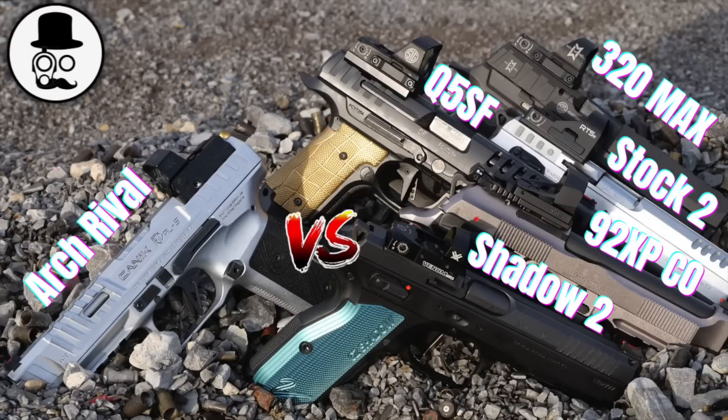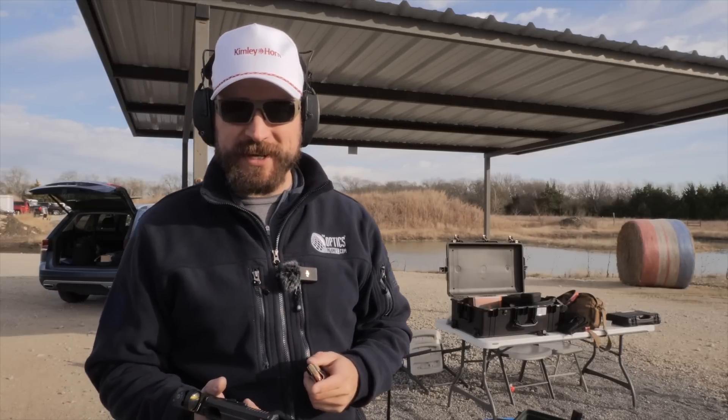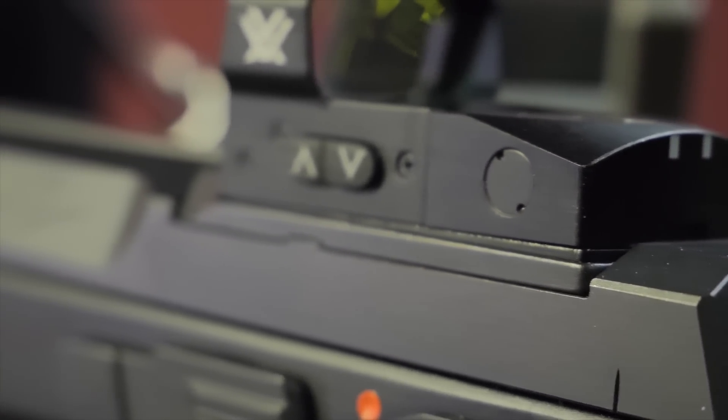Once I got it mounted, the Vortex Venom I just mounted on this Shadow doesn't adjust elevation — at 21 yards I'm probably going to hold four inches above the target. I was not able to get this optic to zero, and that's a known issue Vortex is aware of. If you have a perfectly flat optical plate, like this Genuine Article CZ optic plate, you end up having to shim it with a one-degree shim so that the zero can come down to where the gun is pointed. That seems like an engineering flaw — if you require somebody else to make a shim so that your pistol sight can work on pistols, and this is a known issue. That shim was another $15 I had to spend just to get the pistol sight mounted onto a pistol.